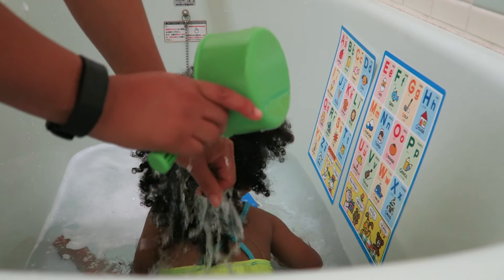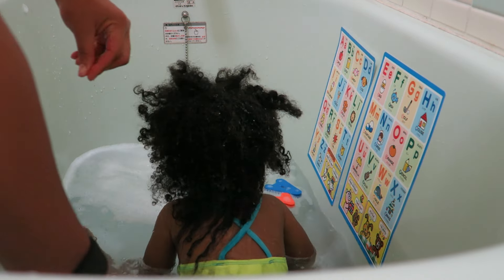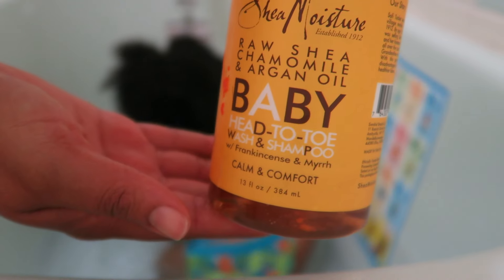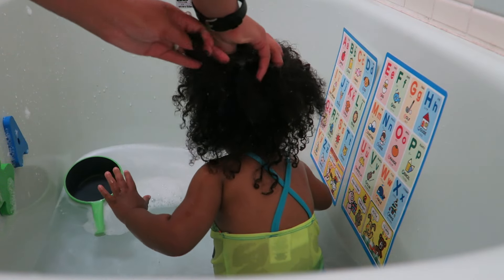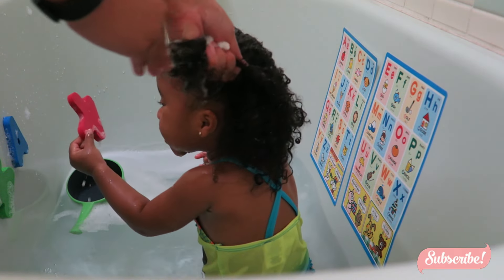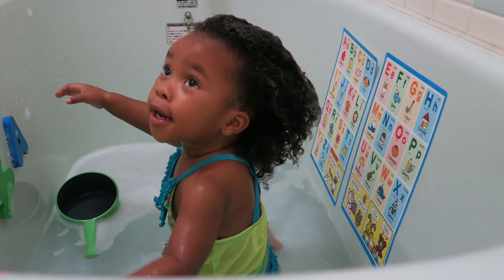So it's time to wash Jordyn's hair. She has a lot of product build-up. I'm going to go ahead and wash as much of it out as I can before adding the shampoo. We're using the Shea Moisture brand and also the Shea Moisture Baby brand of shampoo as well. I kind of mix those two together and just let it lather up.